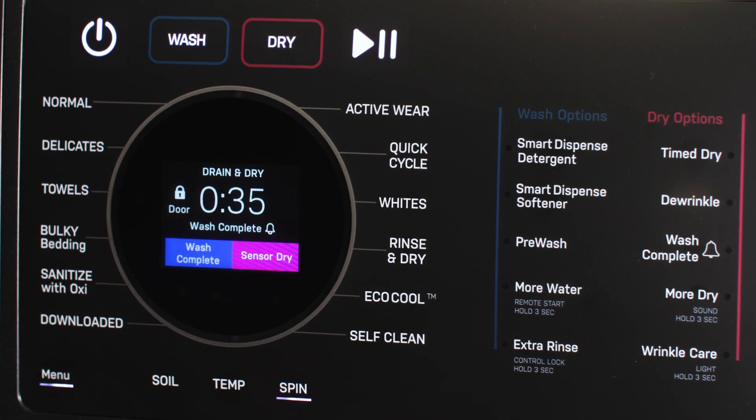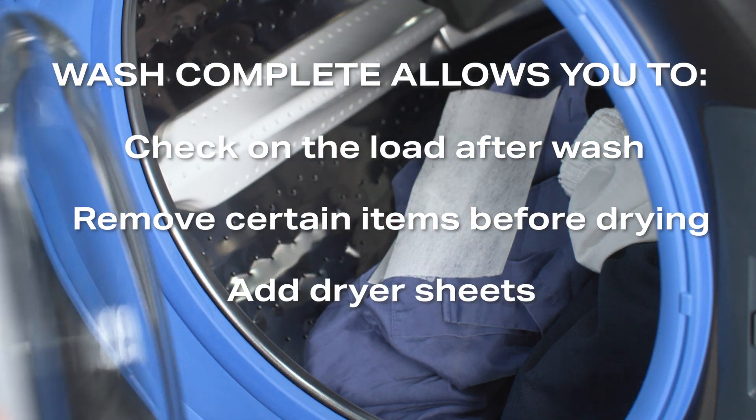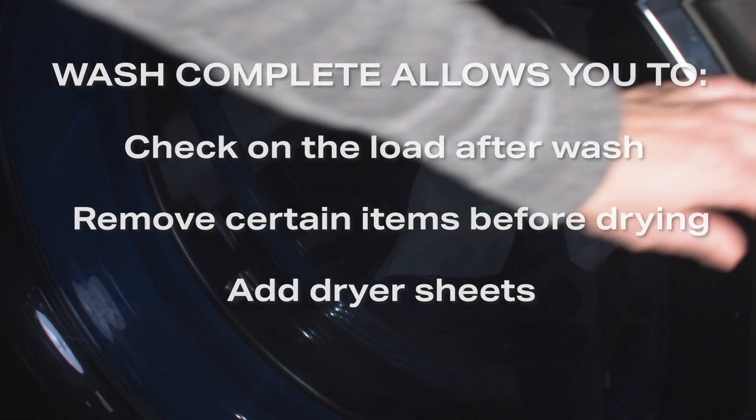This feature provides you the opportunity to check on the load, remove certain items, or add a dryer sheet before the drying portion of the cycle commences.